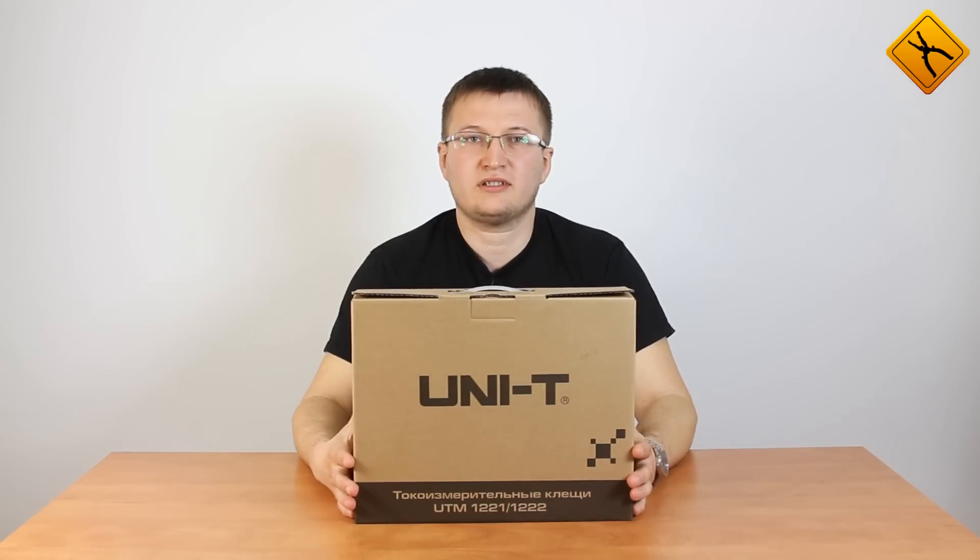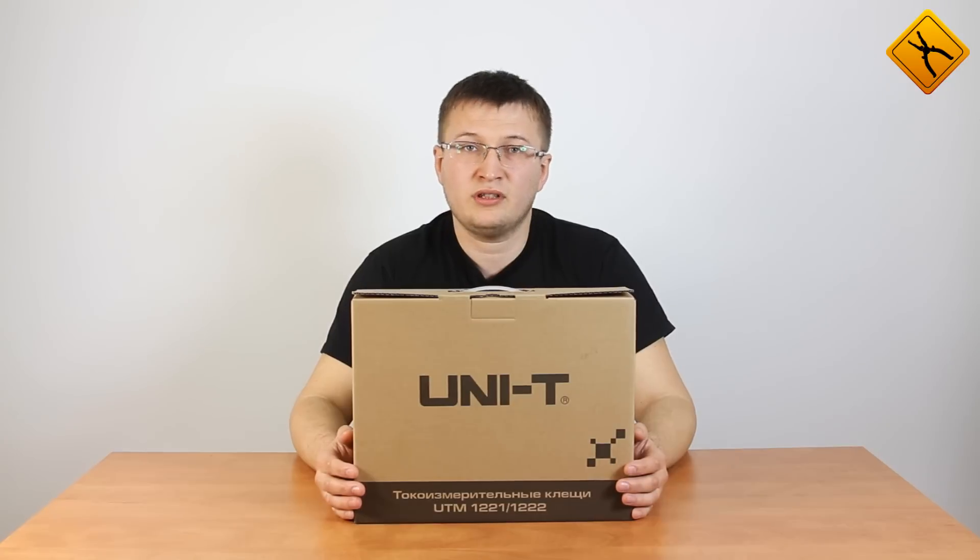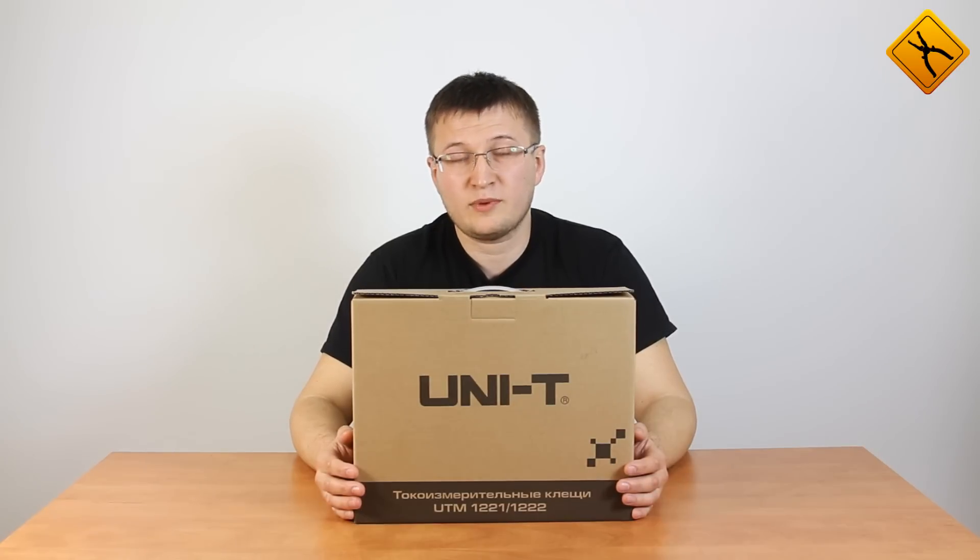Hello, we are having a review of a new model from Unity UT22-1 Digital Clamp Meter. Using this device, you may measure AC and DC currents up to 2000 Ampere, and besides, AC voltage and current are measured in true RMS mode. So let's start.